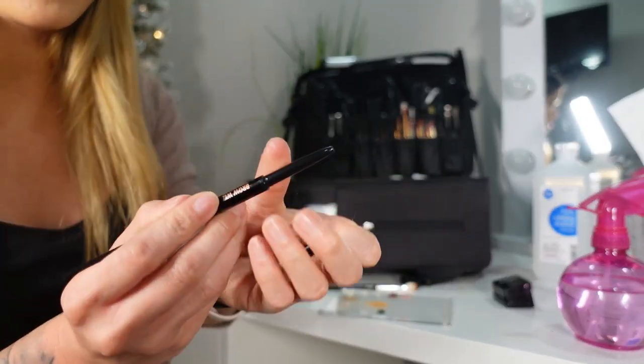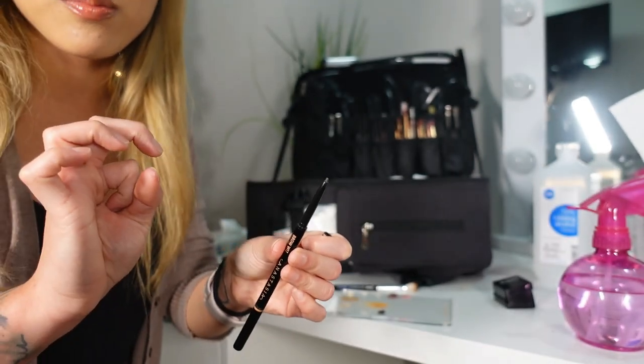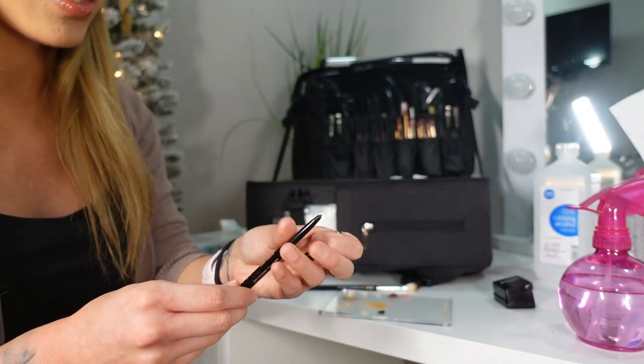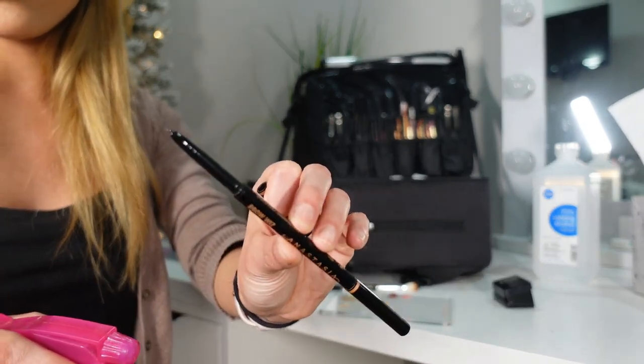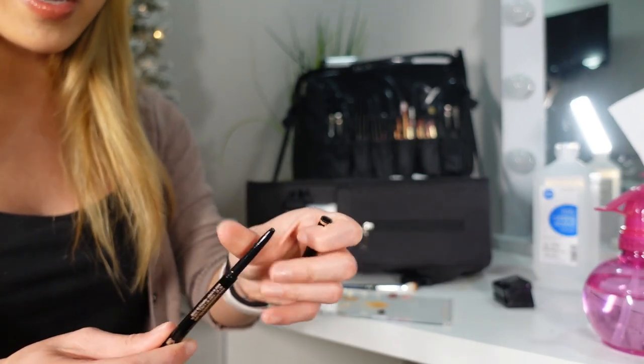The same method applies for brow pencils, but these are the ones that twist up. However, since they are harder pressed pencils, alcohol actually does sanitize them pretty well. So I just sanitize the tip with alcohol, spray them off, let them dry, and that's what I do for brow pencils.